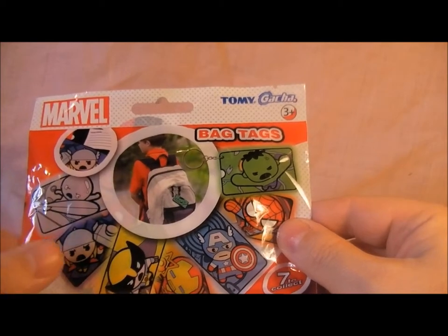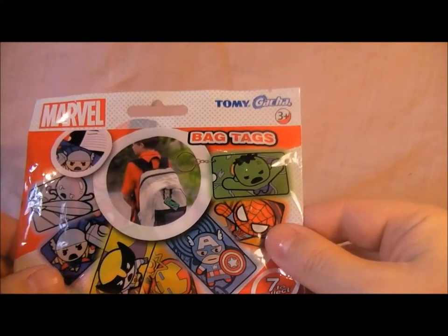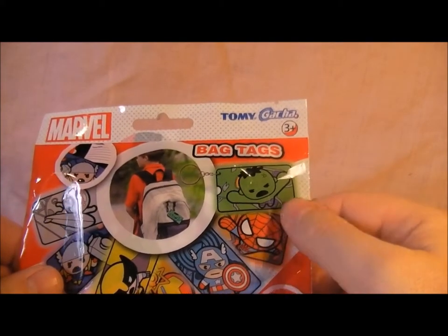You've got Silver Surfer, Thor, Wolverine, Iron Man, Captain America, Spidey and Hulk.